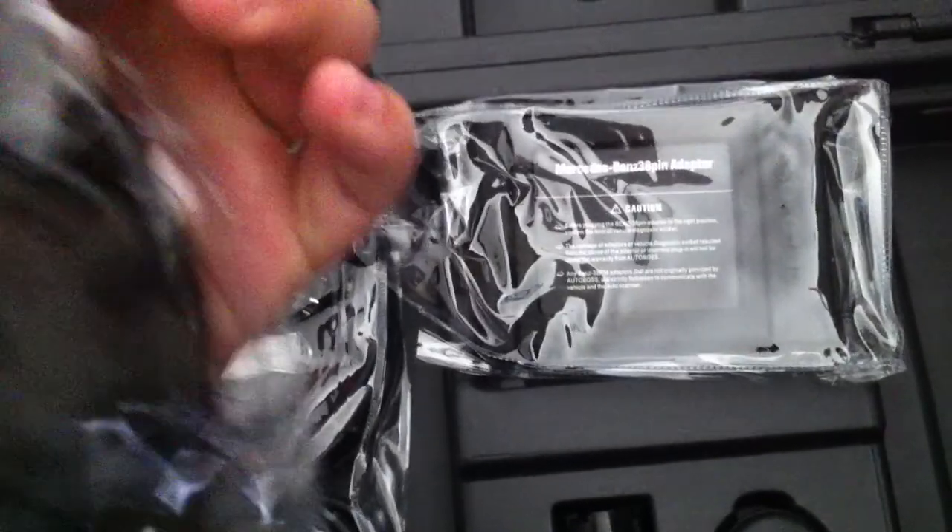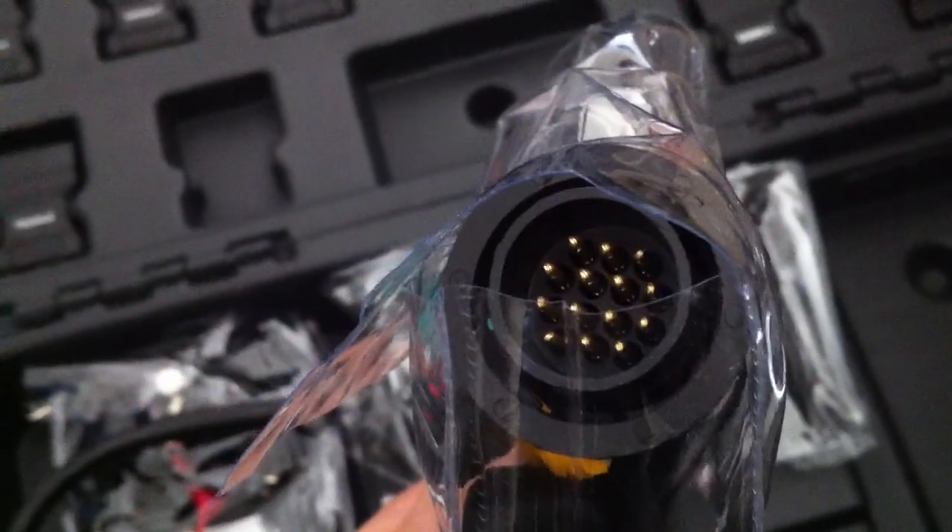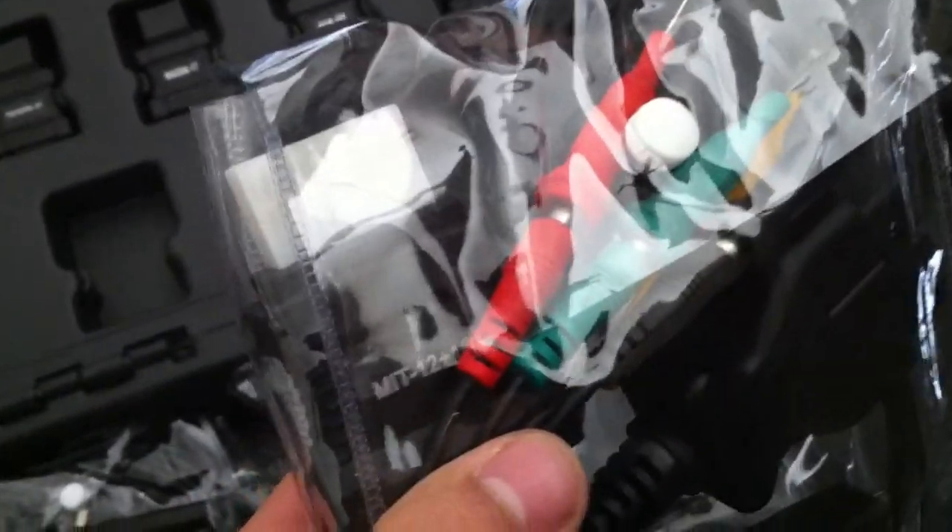Here is the power adapter. And here we have the sprinter cable — a 14-pin cable for Mercedes pins. There is also a 4-pin cable you can use with Mercedes pins if you want. And a T-cable — not too bad.